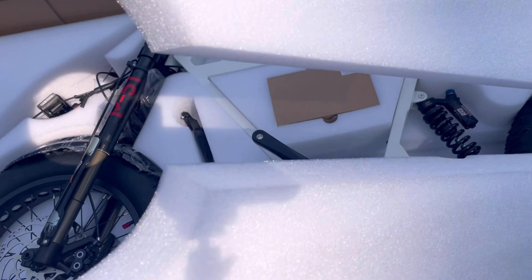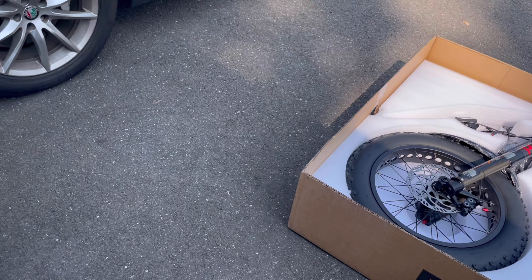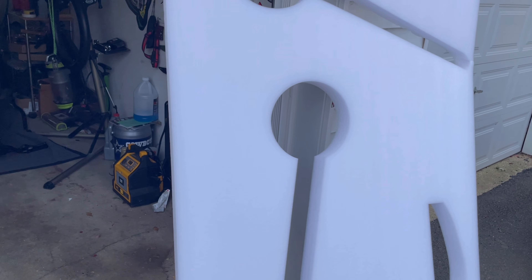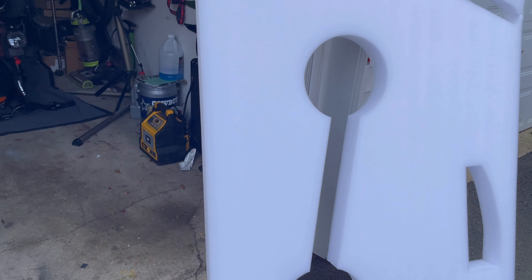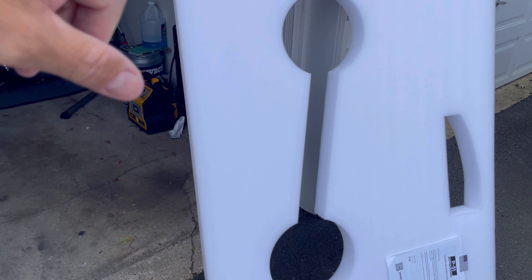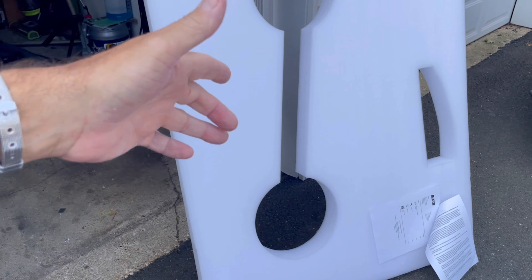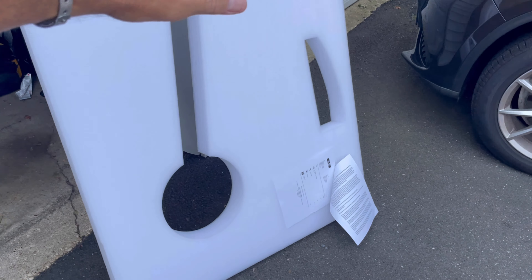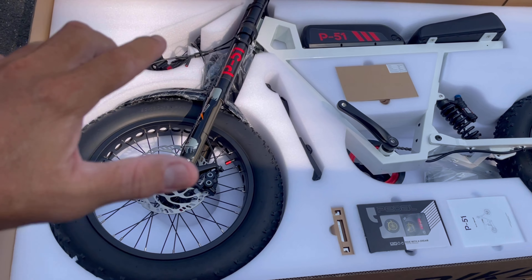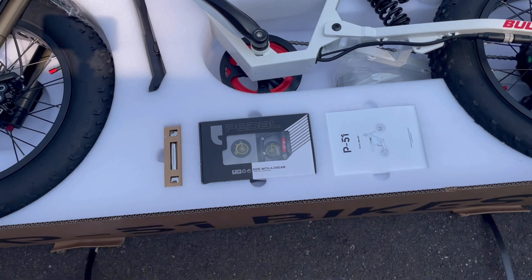I don't see any damage. Look at that bike — look at the custom foam cutout packaging. This costs the company a lot of money. My dad used to work for a packing company back in the 70s and 80s — this was expensive back then. I can't imagine what it costs now with a custom molded design like this. This box was tailored made for this bike.